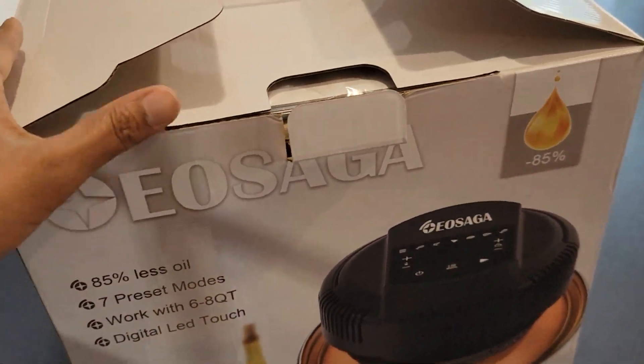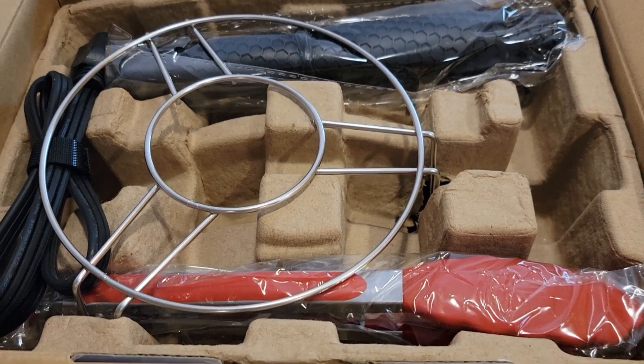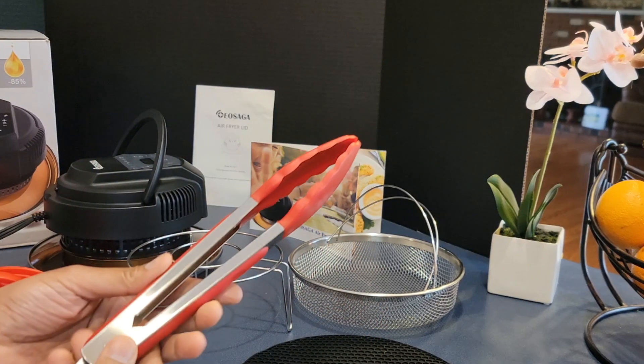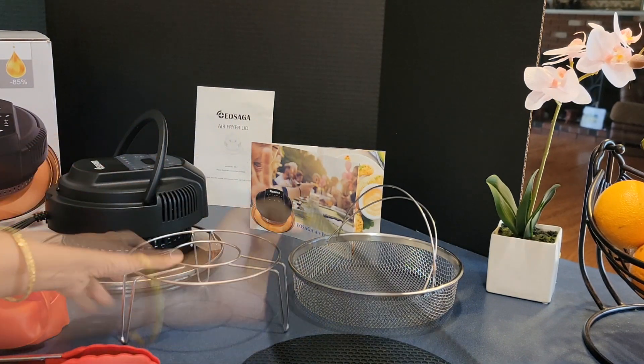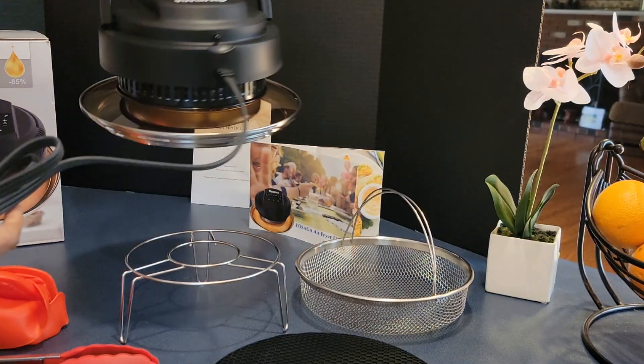Let's unbox this EOSAGA airfryer lid and take a look at it. It comes with two gloves, one tong, one stand, one placemat, one fryer basket, instruction manual and recipe book.